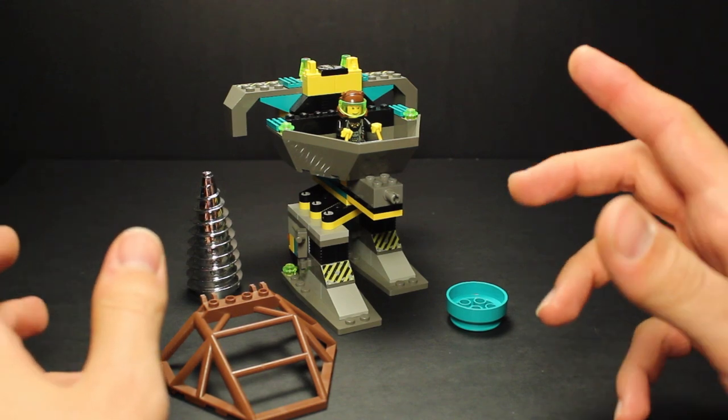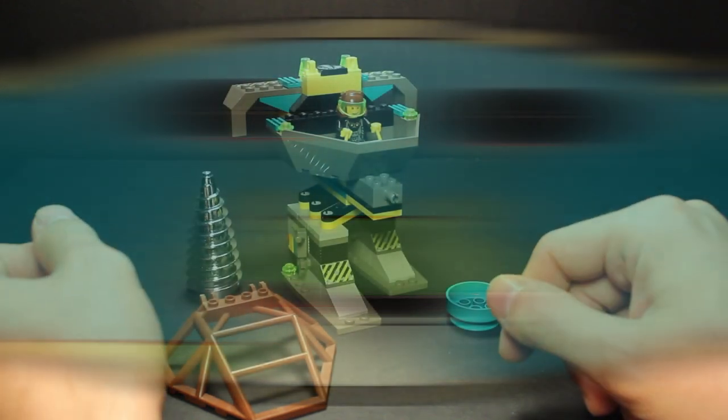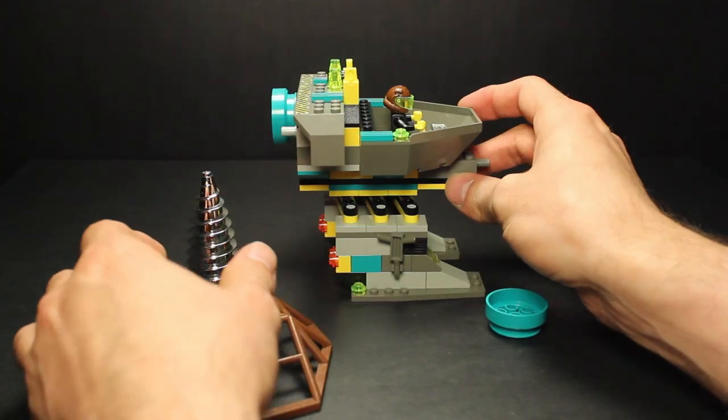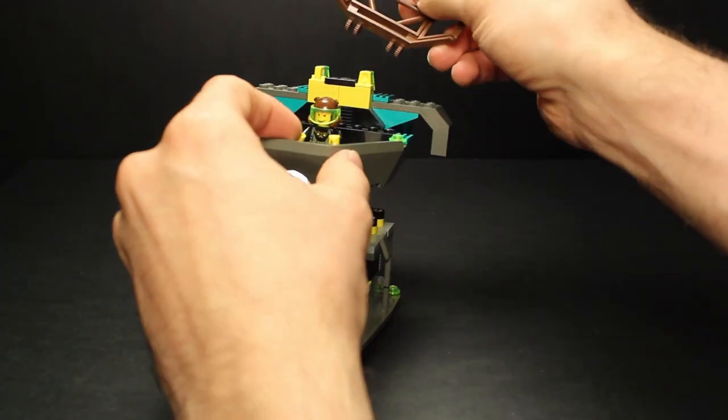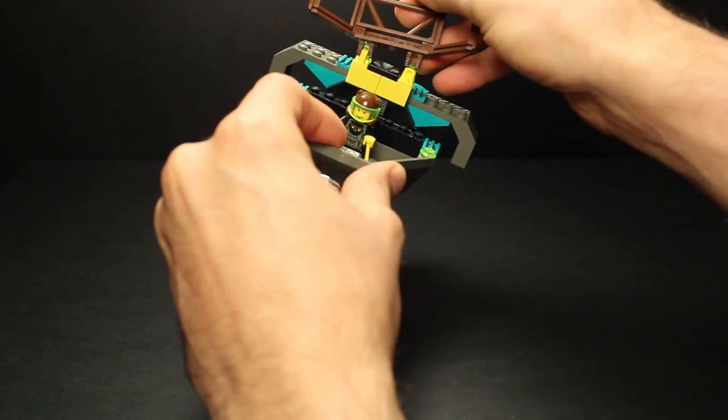Hey Rock Raiders, welcome back! I'm your host RR Slugger, and you're just in time — I was just about to put the finishing touches on my granite grinder. There we go... wait, what the—